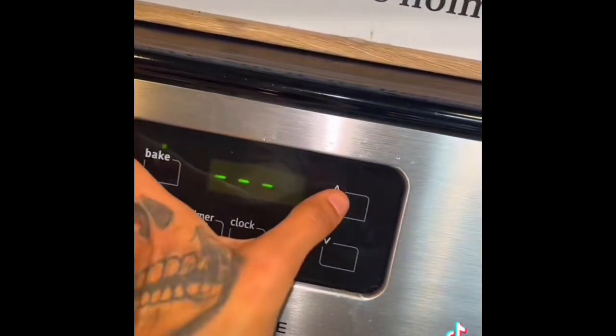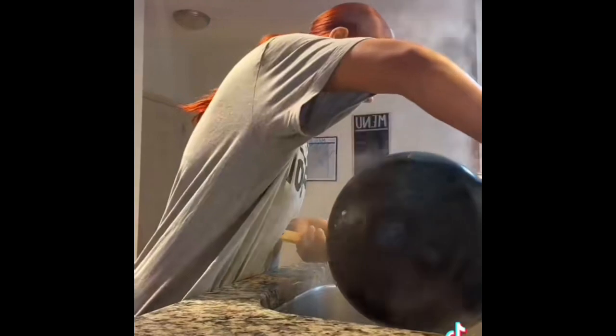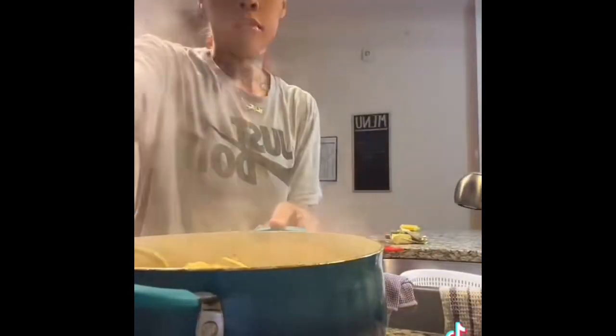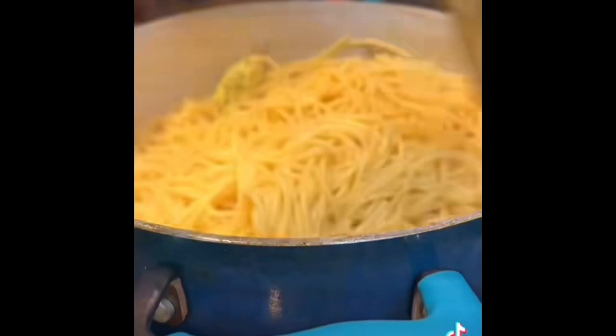Now we're going to put this in the oven at 350 and cook it for about 15 to 20 more minutes. While that was going, I went ahead and made my spaghetti noodles, drained those, and put them back on the stove. I added some more of that bougie butter to my noodles so they wouldn't stick together and just mixed that in until it melted.